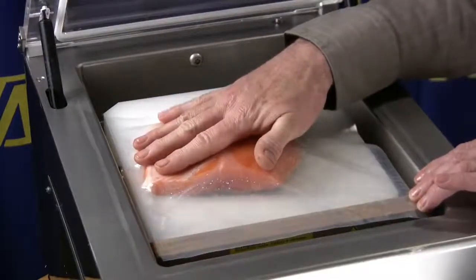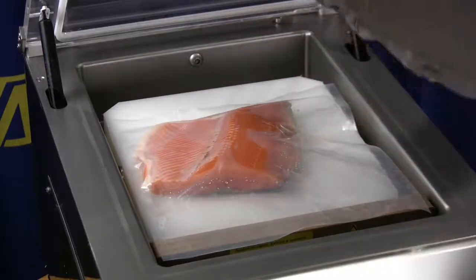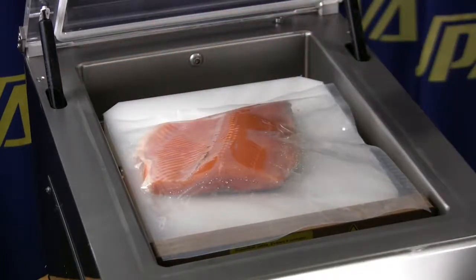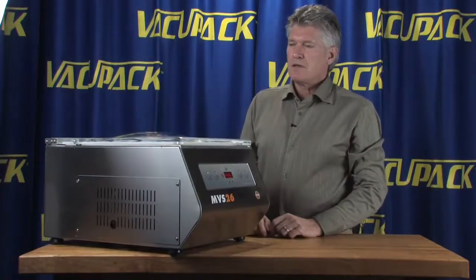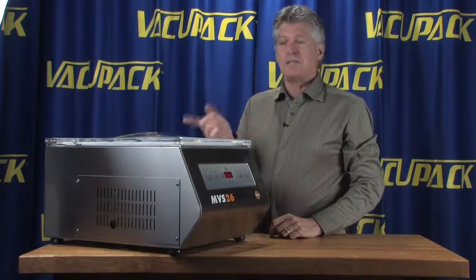In a chamber style machine, we don't want to be tucking that bag way down inside because you can't get the air out of it that way. The lid in the MVS26 is on a set of gas shocks which prop it open for you, so it's real easy to load. The lid opens automatically anytime the heat cycle is complete.